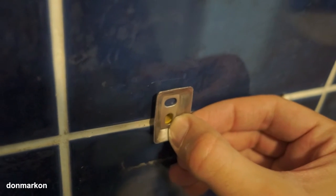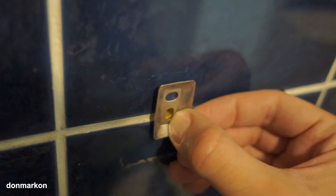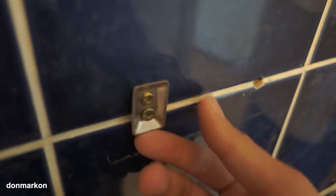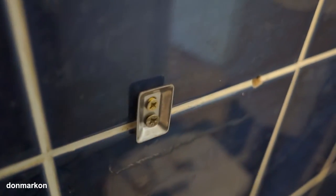Take extra care because these are tiles — I recommend you use special drills for tiles. The mounting plate is now mounted. You want to make sure that there is no wobble or free space.